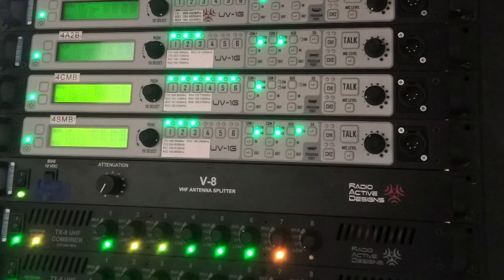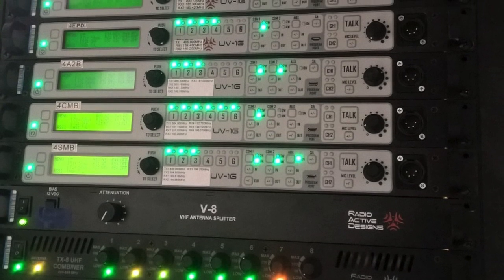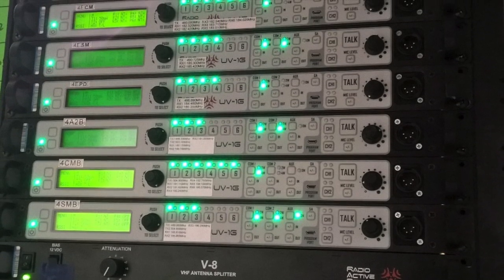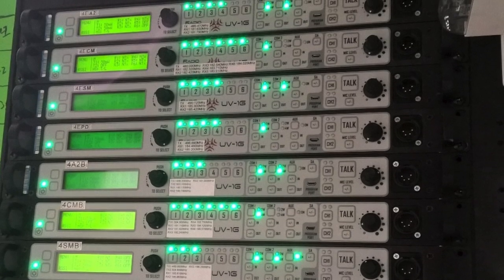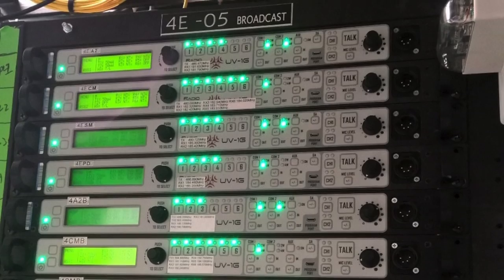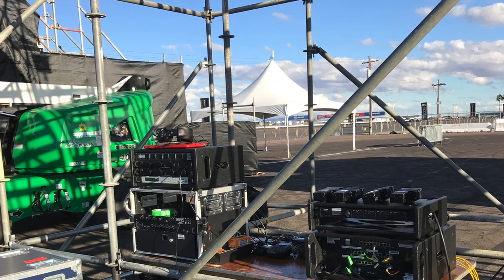Your side tone is a signal coming back from the base station. Decide if your transmit signal from the pack is strong and the transmit signal from the base station is strong. Determine if another receive antenna is needed.